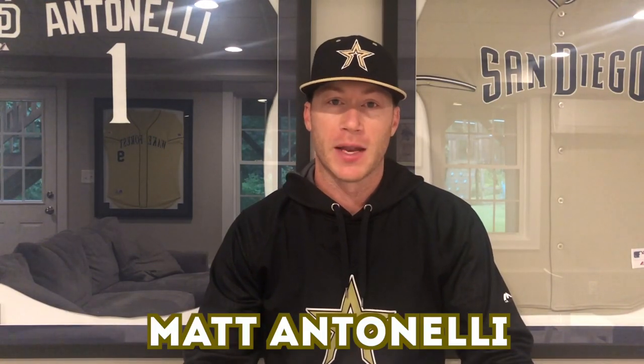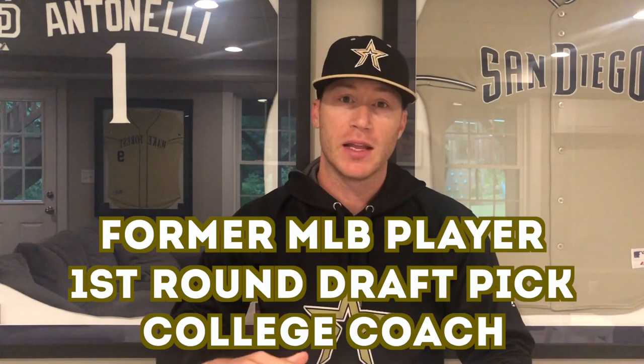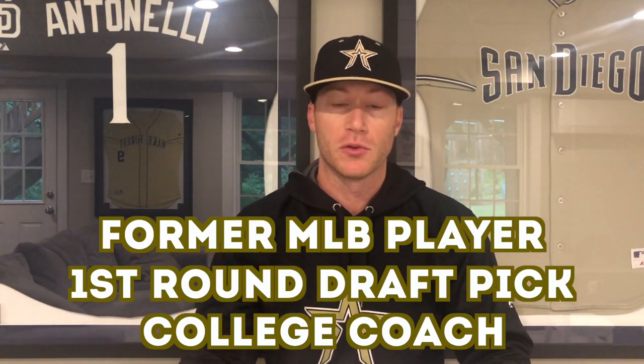Hey, what's going on guys? How we doing? Man Antonelli here. Today we're looking at this month's Plate Crate. If you don't know what Plate Crate is, it's a monthly subscription to a box of baseball goodies. Every month I get a new box that shows up on my doorstep. So we're going to open it up and see what is in this month.